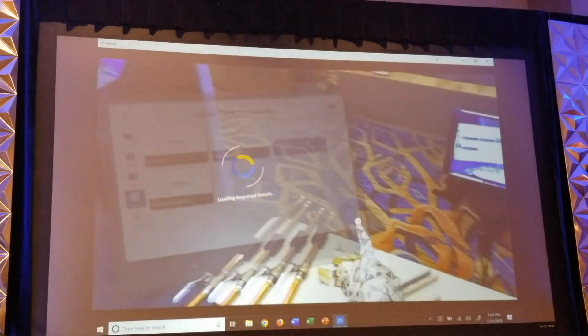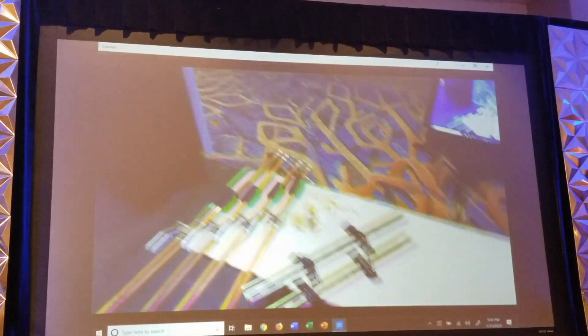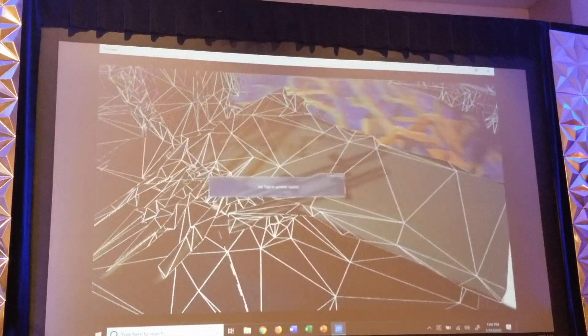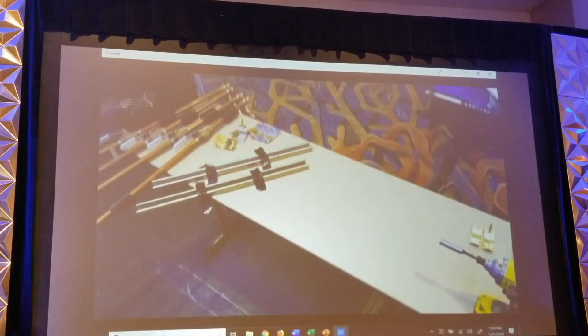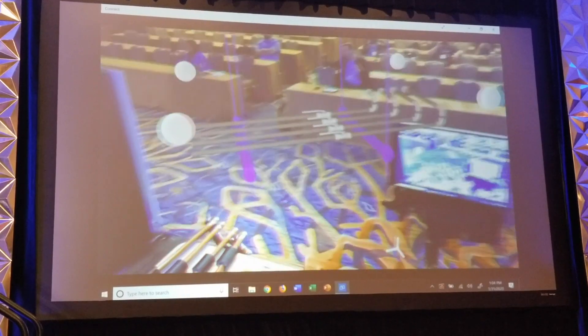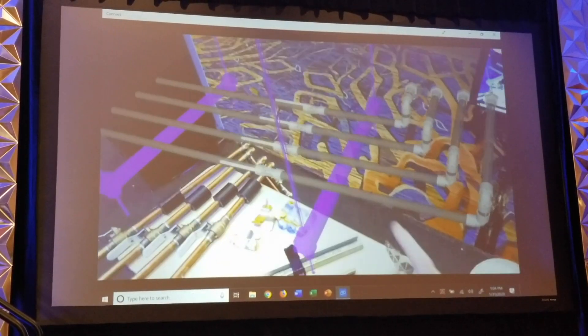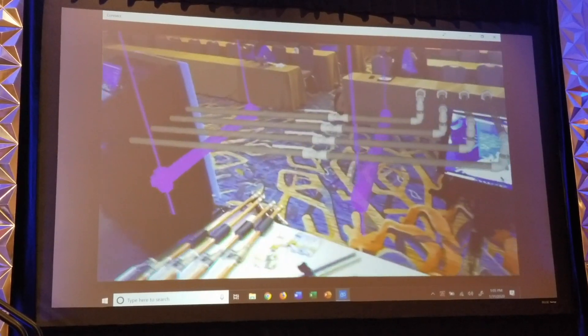We're going to open up the Hydronic Rack 1 assembly that was created, and go ahead and pin it to the table. When I first pin it, it's not at one-to-one scale — it's not exactly to scale, it's not aligned, it's not where I want it. I'll show you how to do that.